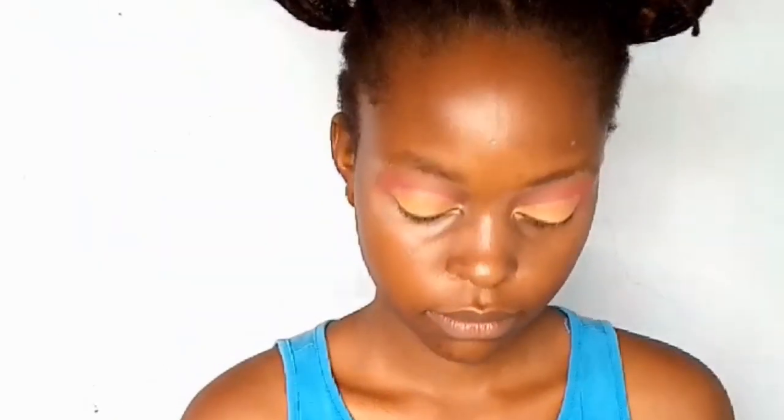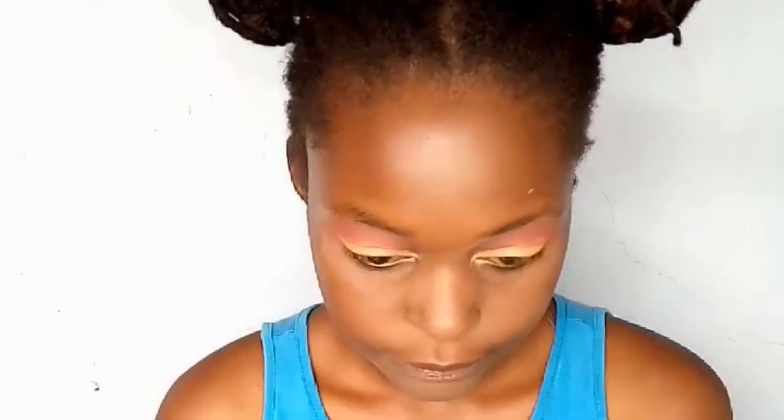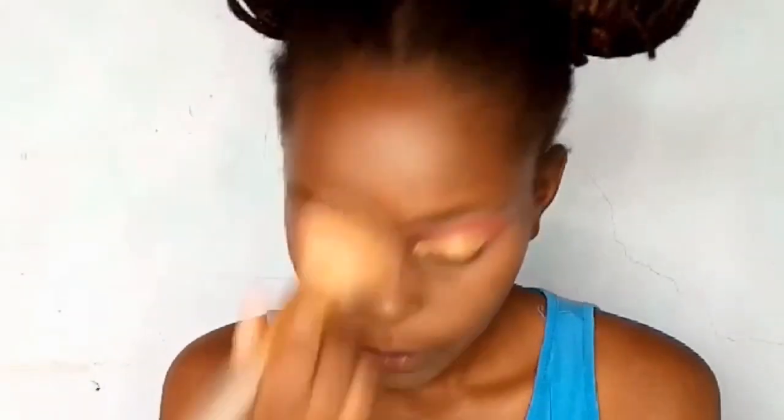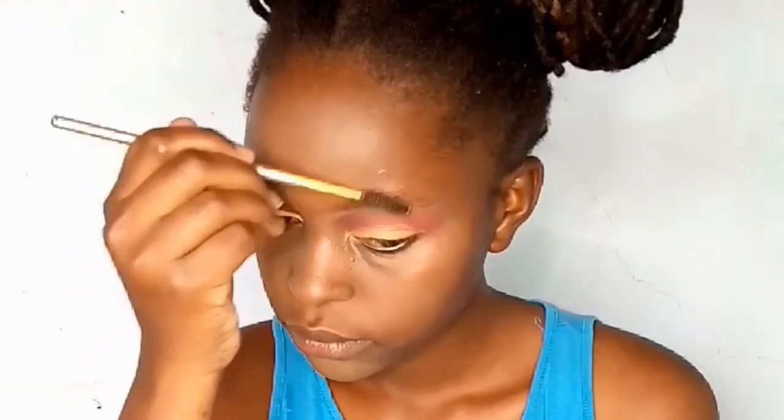I'm going in with Black Opal loose powder. I have combination skin with a really oily T-zone — that's around my forehead, the bridge of my nose, the sides of my nose, and my chin. I tap the powder on those areas because I get really oily and have pores. I don't want my makeup to get oily, transfer, or not last all day, so I apply this powder to prevent that.